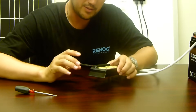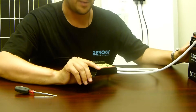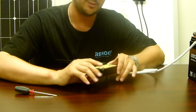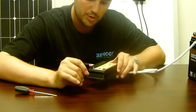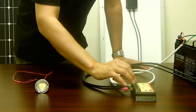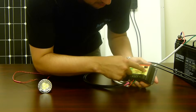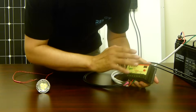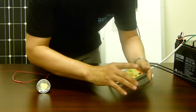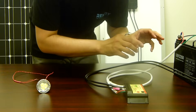We have now successfully attached our panels to the charge controller and our battery to the charge controller. There's only one step in the process left, and that will be to attach a small load to the charge controller. Currently your 10 amp charge controller is turned off — we need to turn it on by pressing the button. You should see some numbers appear; you don't need to worry about what number is displayed currently.